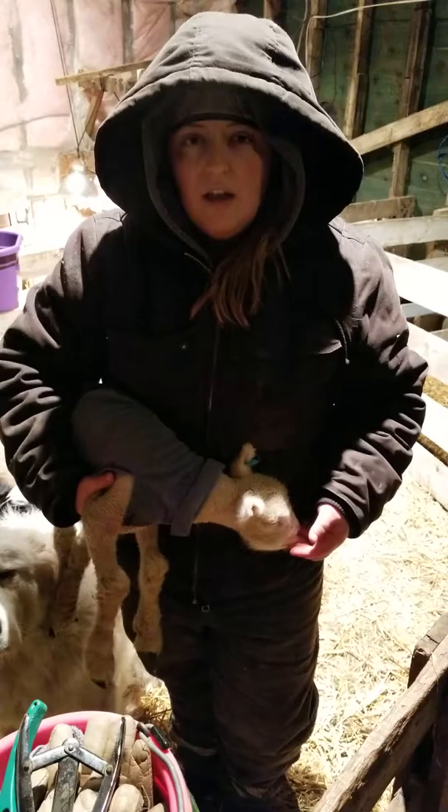Alright, so this is our first video on how to process your lambs. Hope you enjoyed it. Have a good day. Bye.